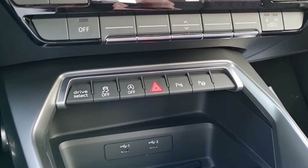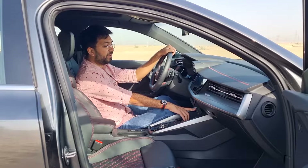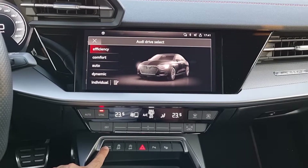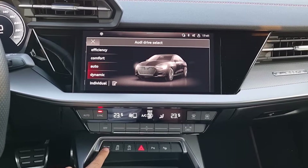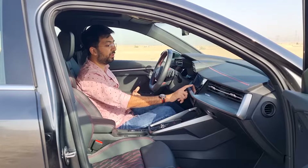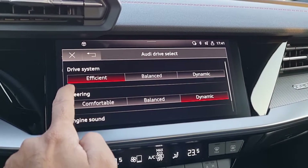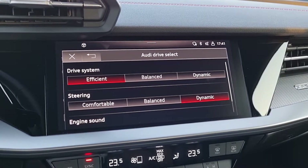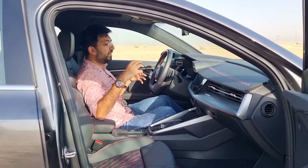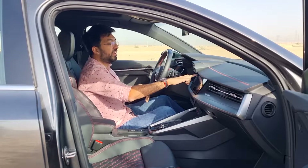You get five driving modes on this Audi S3: Efficiency, Comfort, Auto, Dynamic, and Individual. In Individual mode you can customize the drive system, steering weight, and engine sound. The engine sound can be altered through the cabin speakers as well.